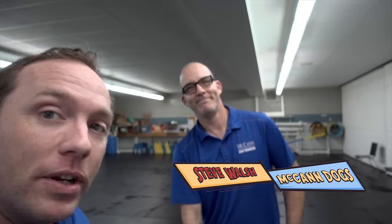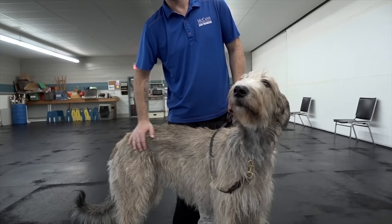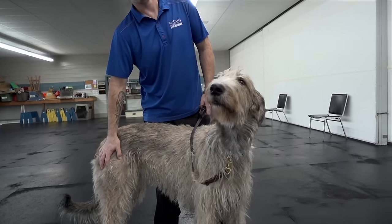The gentle leader can be a really useful piece of equipment — I actually used one when I trained Deegan over ten years ago. Today we are going to hang out with instructor Steve, one of the head instructors from McCann Dogs, and we are going to try putting a gentle leader on this great big Irish Wolfhound puppy named Skye. I'm Ken Steep, welcome back to McCann Dogs.